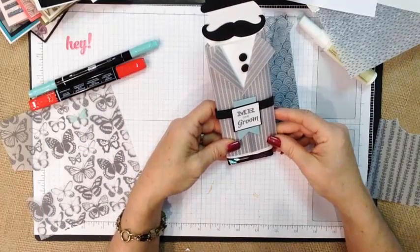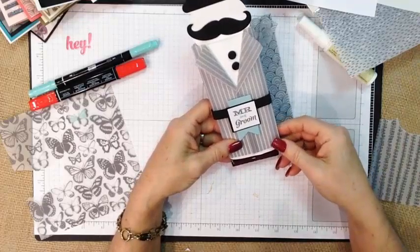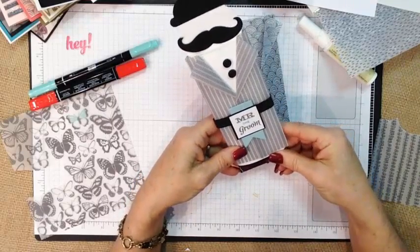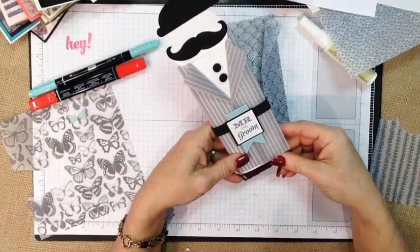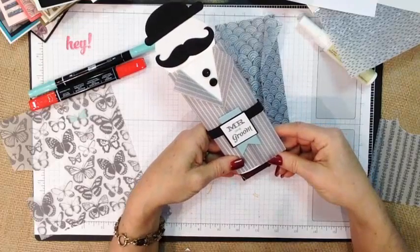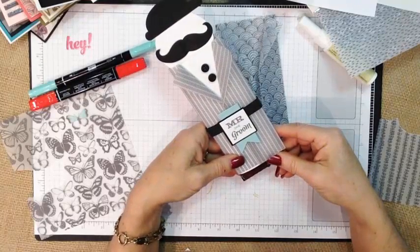So 16 fun ideas for you, some ideas for adhering your vellum, and remember that this is a free selection with a $50 purchase during March only. I will have close-ups of all of these on my blog and on my Facebook page, and links are in the description. Thanks for watching guys, take care and God bless.